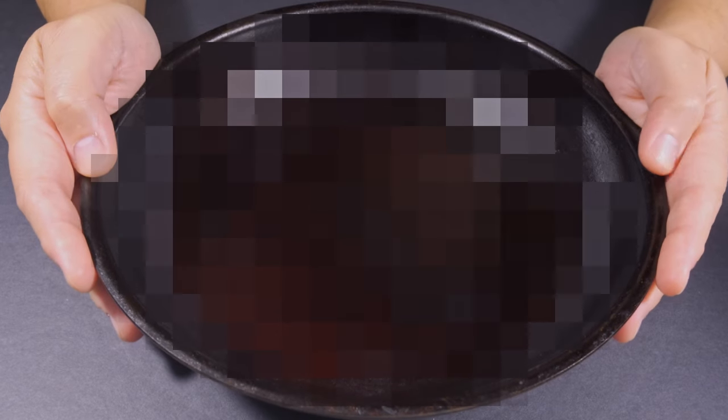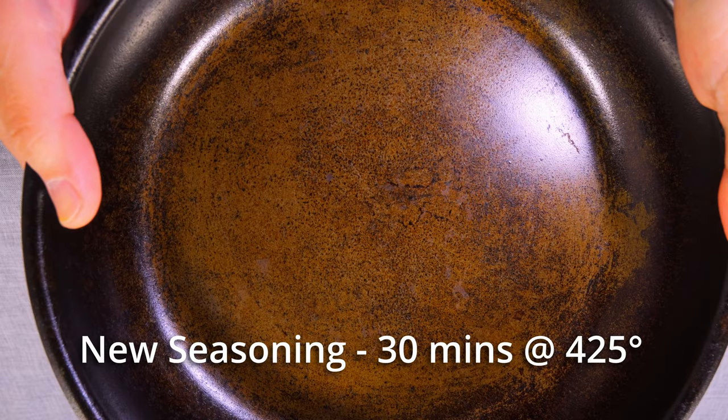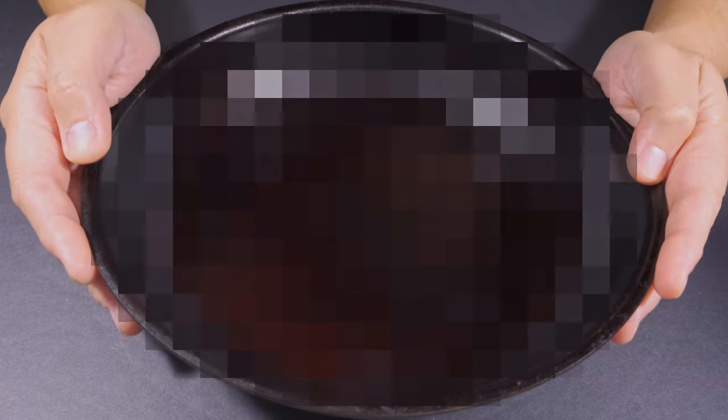Hey folks! If you remember a few videos back, I had a bit of an issue with my seasoning. It's been a few weeks now, so I wanted to update you on how that's going.